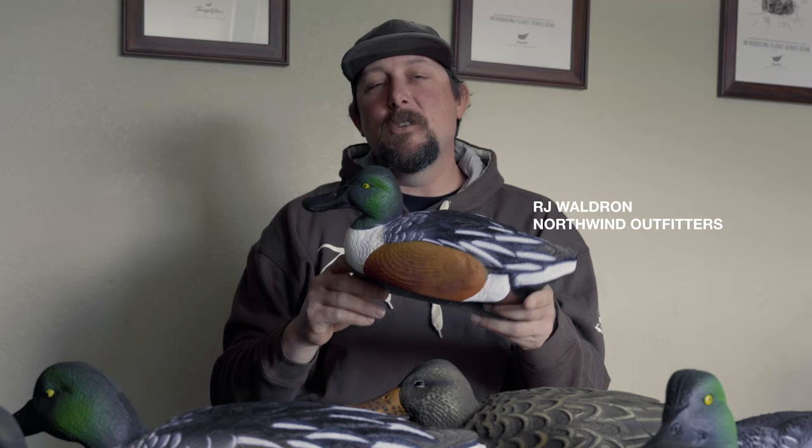Hi, I'm RJ Waldron with Northwind Outfitters. I'm here today to talk to you guys about the new Tangle Free Flight Series Shovelers.